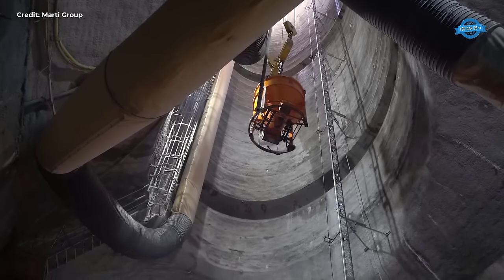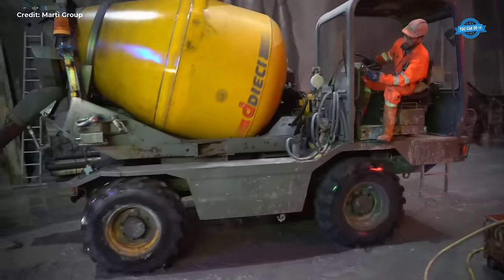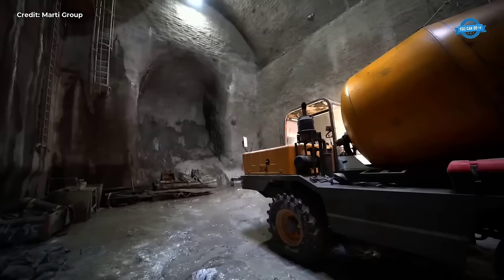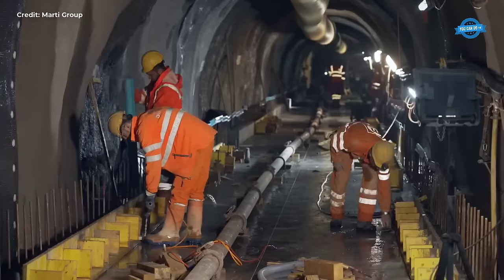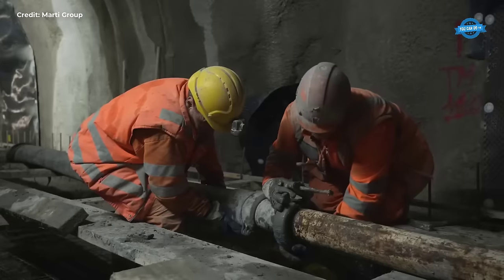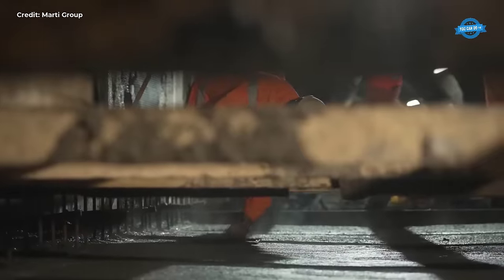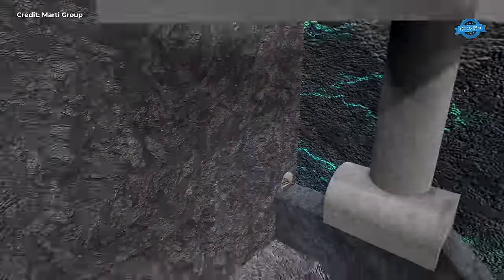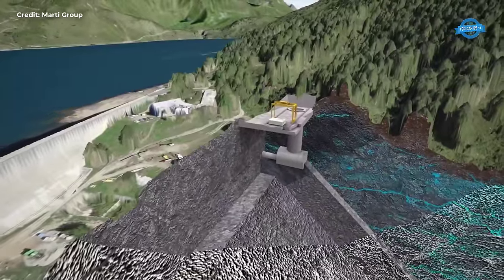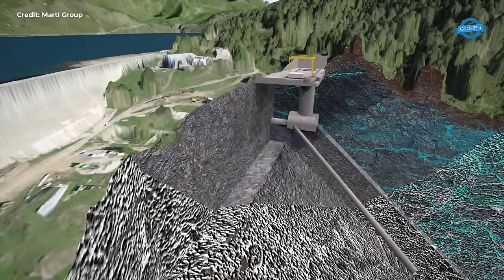Upon reaching maximum extension during drilling, the TBM's front gripper retracts, allowing the rear gripper to anchor itself in place, facilitating backward movement as the machine is propelled forward. This intricate dance continues as the gripper shield advances, followed by the forward movement of the rear machine components. This cyclical process ensures that the TBM progresses steadily through the rock. Transitioning to the slide chamber, constructed using the blasting method akin to the access tunnel, meticulous precautions are taken to minimize vibrations and ensure the structural integrity of nearby installations.